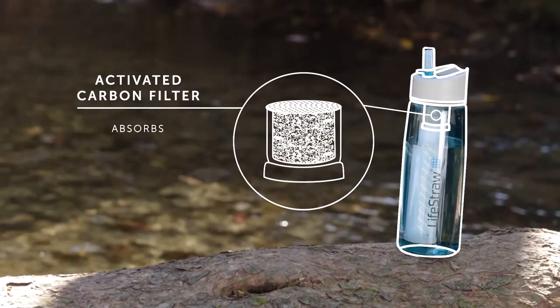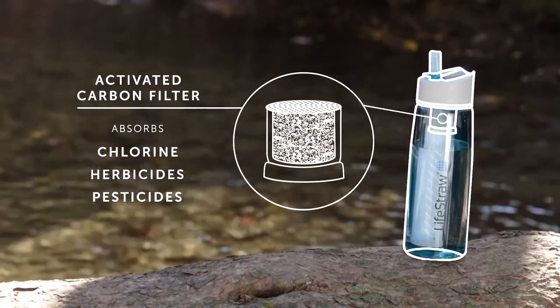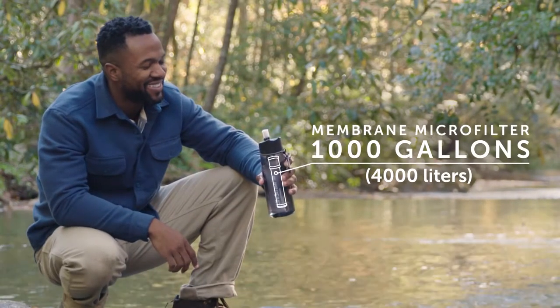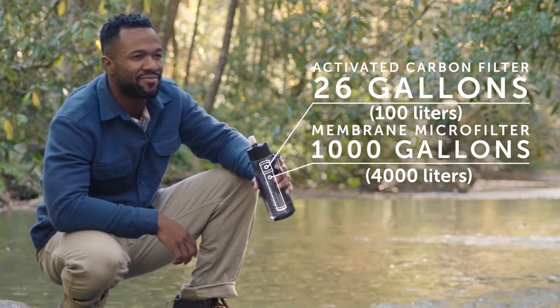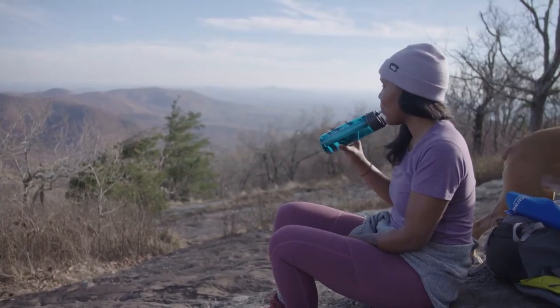Then an activated carbon filter absorbs chemicals like chlorine, herbicides, and pesticides for improved taste. The membrane microfilter lasts up to 1,000 gallons, and the activated carbon filter lasts up to 26 gallons. The detachable, replaceable filters allow you to use your bottle indefinitely.